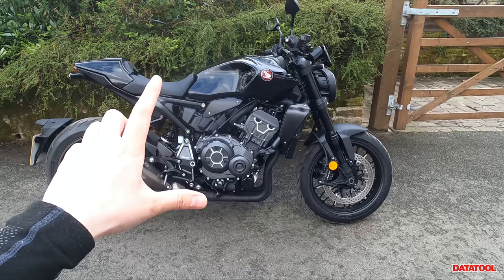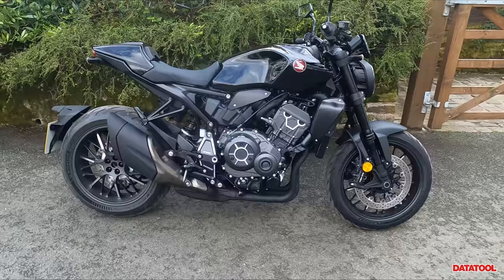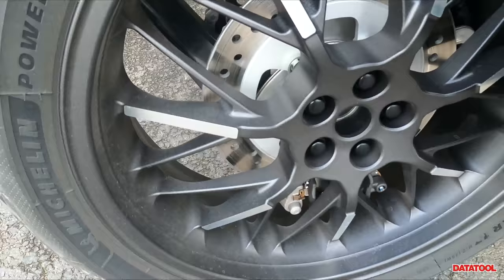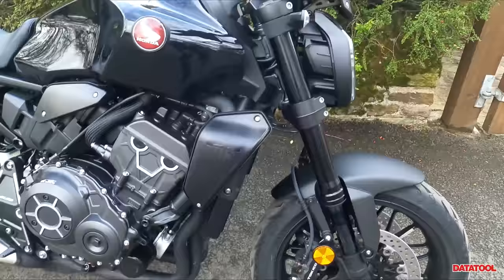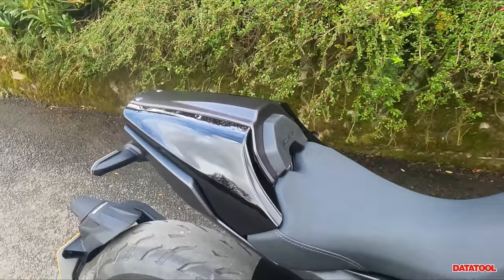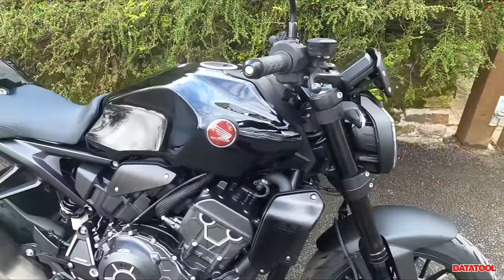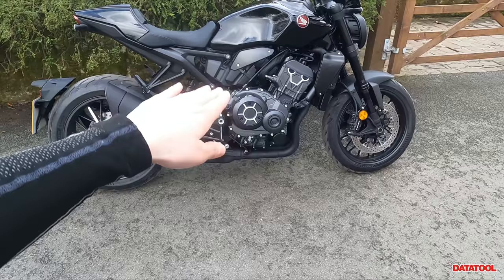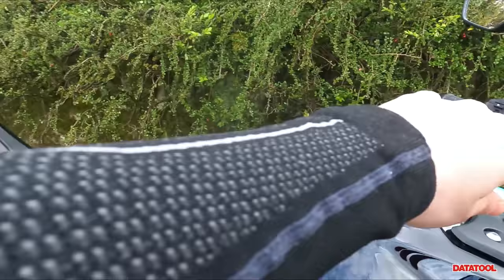With this being the Black Edition you get a few extra bits that you don't get with the non-Black Edition. You get those lovely highlighted exposed metal accents on the engine, on the wheels, the blacked-out exhaust, the black front forks, this lovely detail here, a lovely seat cowl, and a little flyscreen. On the tech side, the Black Edition comes with a quick shifter and auto blipper — so you can go down the box as well as up, which I'm an absolute sucker for.